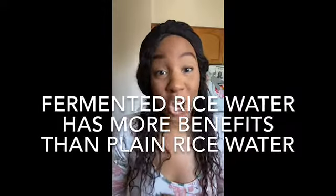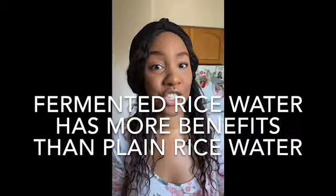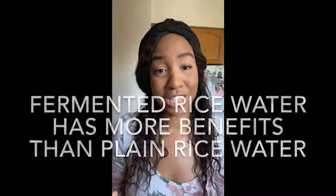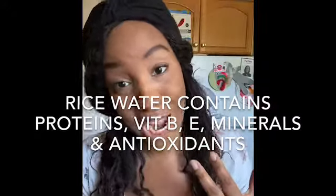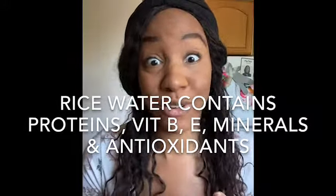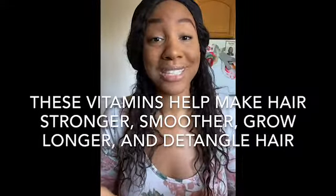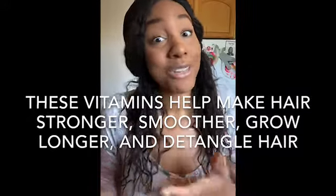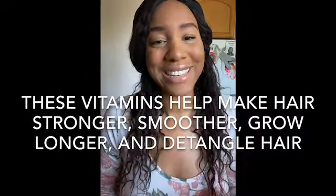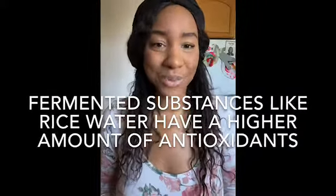Fermentation is the process of breaking down a carbohydrate, such as a starch — which in this instance is the rice — into an alcohol. So when you ferment it, essentially it turns into an alcohol. However, also during this process, you're releasing those nutrients in the rice: the protein to help strengthen the hair strand, your vitamins B, your vitamins E, your amino acids, which are another fancy word for protein. When you let it sit, that rice is releasing all of its content into the water. And the longer it sits, the more opportunity you get for that to happen, so you're going to reap the most effective benefit from this rice water.